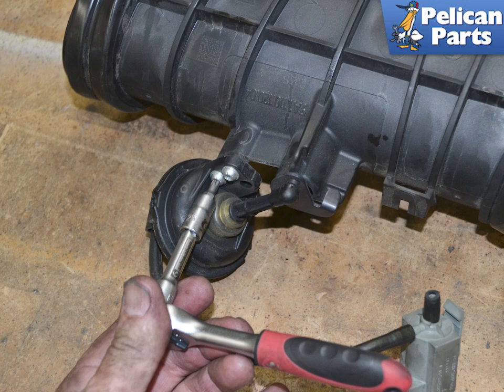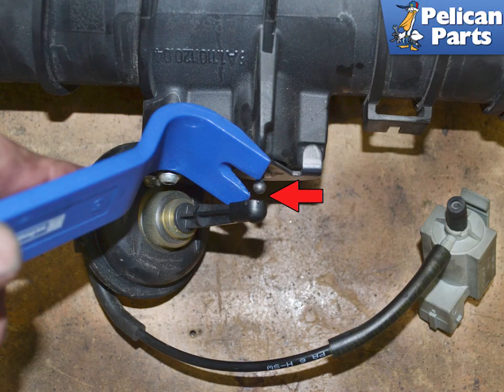To replace the actuator, remove the two screws with a T25 torque. Installation is the reverse of removal. Spray a very light coat of silicone on the vacuum line when attaching it to the valve.